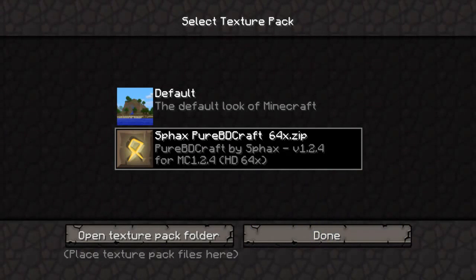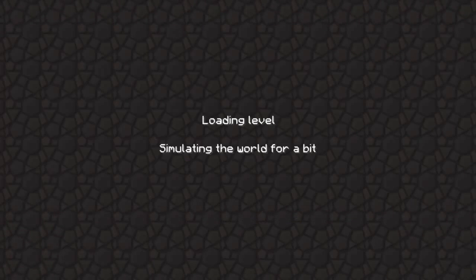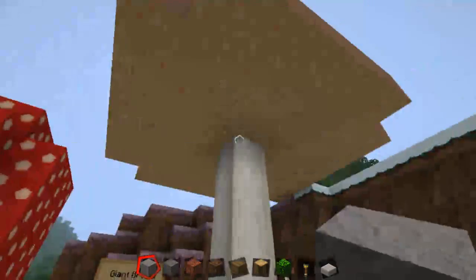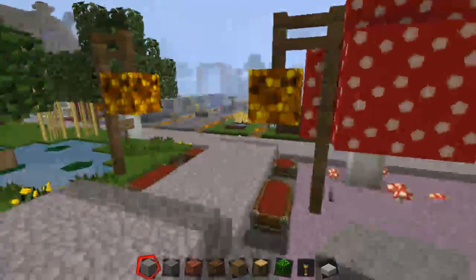You can see it's already here - let's click on that one time and that loads it up. After that, all we have to do is click done and load up a map. I'm going to use Cap's texture pack showcase - one of the better ones for showing off texture packs.